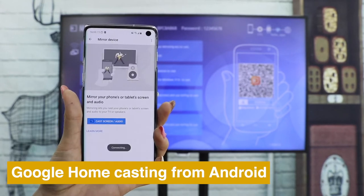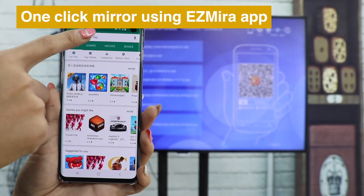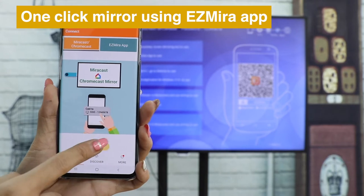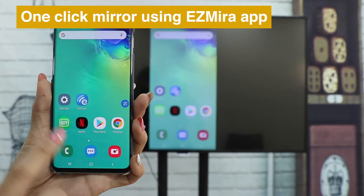Choose MeraScreen and see the screen of your phone cast on TV. Download the powerful EasyMera app to help you cast your screen — just open the EasyMera app, click Connect, and choose MeraScreen to cast.